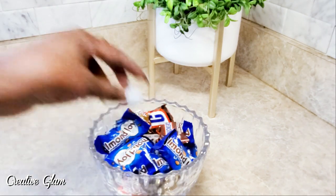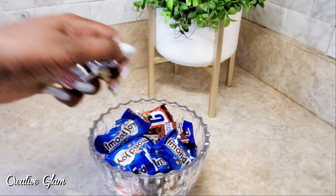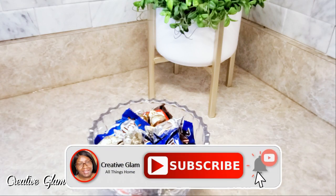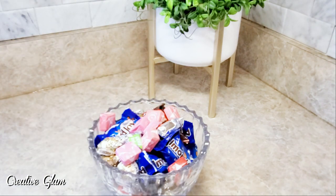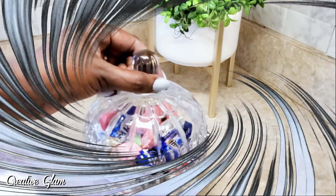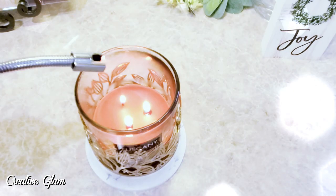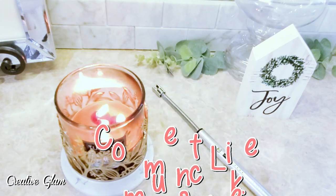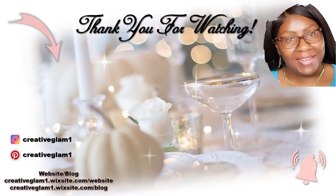Thanks for tuning in. I hope you guys enjoyed hanging out with me today, and I'm hoping that this video gave you tons of inspiration and motivation to get things done around your home. If you're new to my channel, don't forget to hit that subscribe button and turn on your notification bell. I'd also appreciate if you gave me a thumbs up — hit that like button too. At the end of this video you'll see two video links. Click one to see more home decor and DIYs by Creative Glam. Have a blessed day, and I'll see you right back here next time on Creative Glam. Bye!